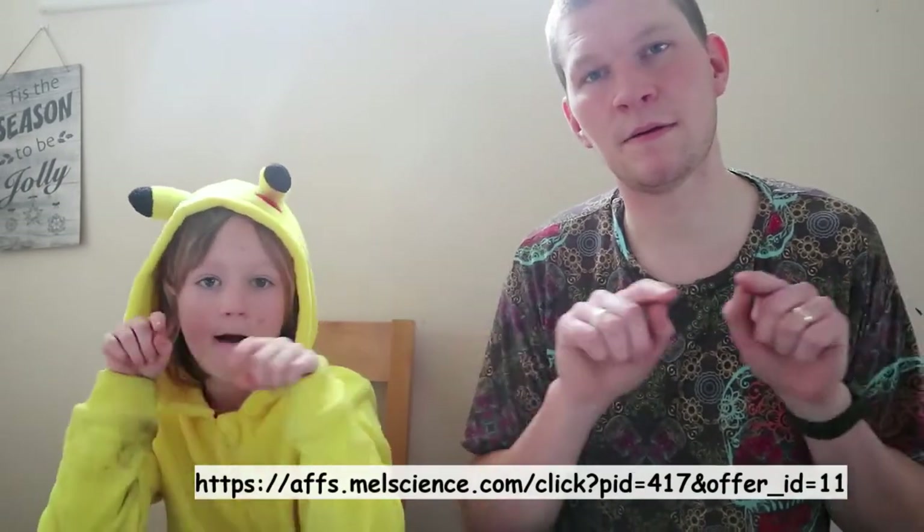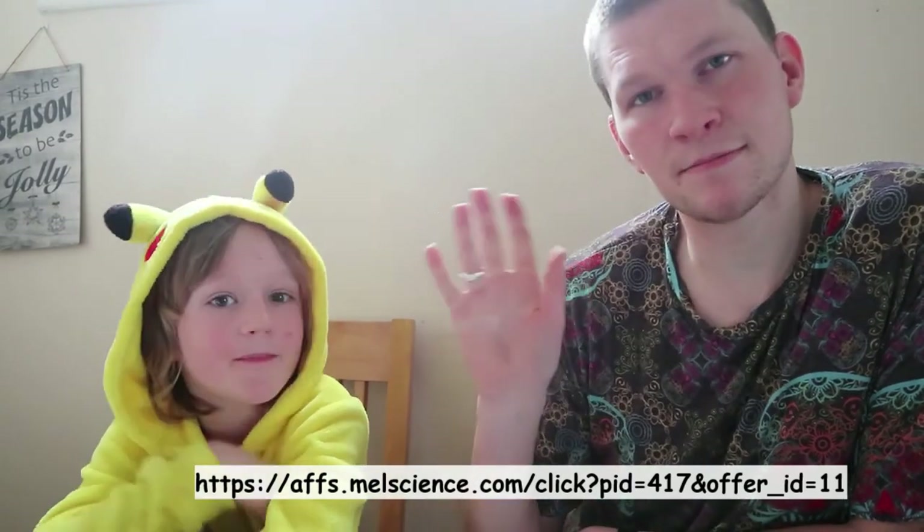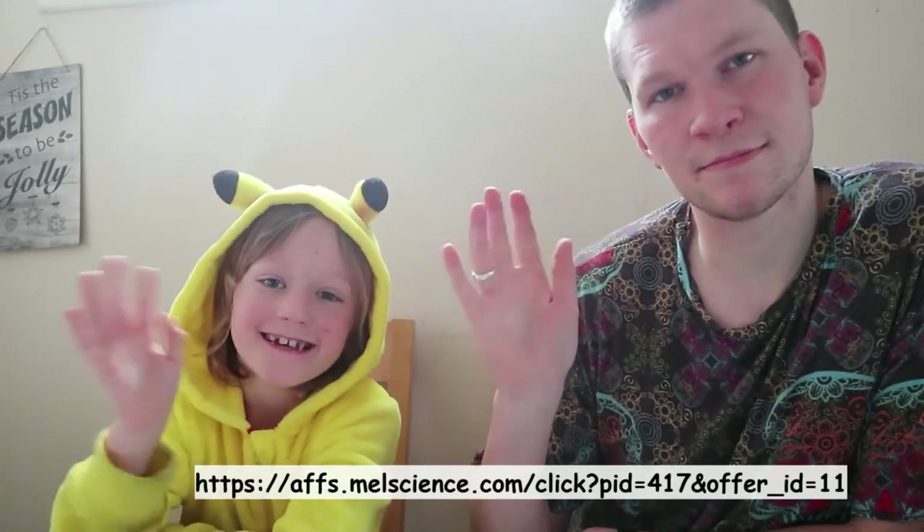Thank you very much MEL Science for sending us these really cool science experiments. That was good fun. Thank you guys for watching. You can use our affiliate link underneath if you want to try out the subscription yourself, which I would recommend — it's well worth it. Even though the waiting is a bit long, it's so worth it. Bye guys, bye, bye.